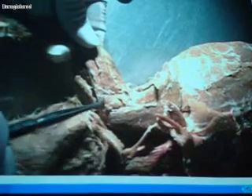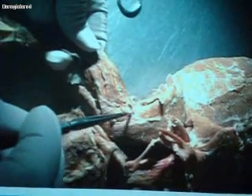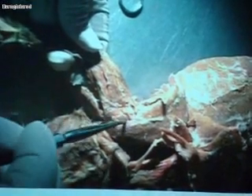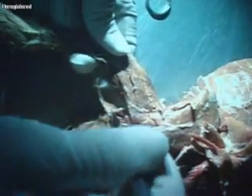These three muscles spell SAC. The first is spinodeltoid. The next, a kind of triangular-shaped muscle, is the acromiodeltoid. And then the muscle sitting right on top is the clavodeltoid — you can call it either clavodeltoid or clidodeltoid. It's this muscle right here.